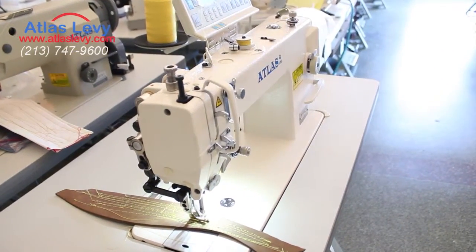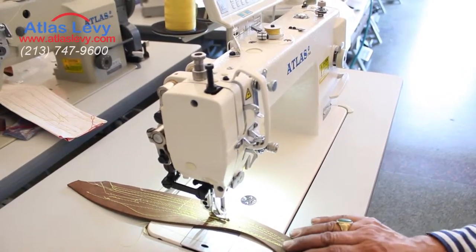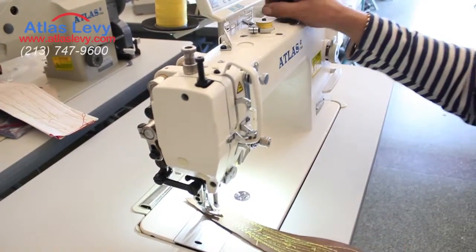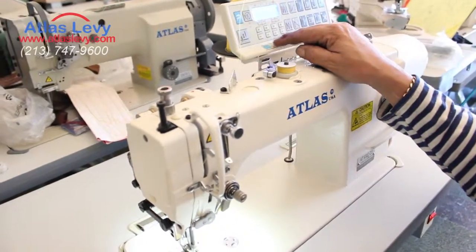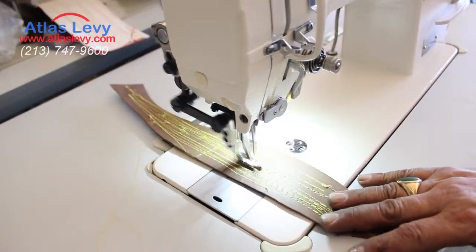Now it's 700 stitches per minute. I'm going to increase the speed to 1200 stitches per minute. It's faster. So it all depends how fast you want to go with this machine.